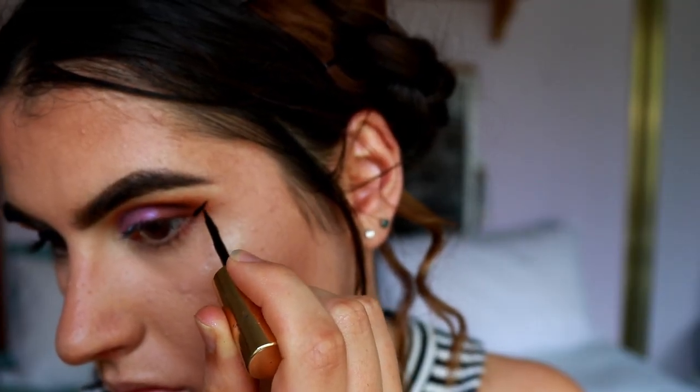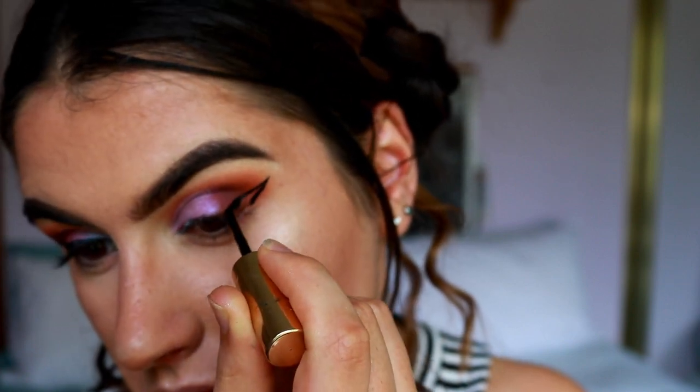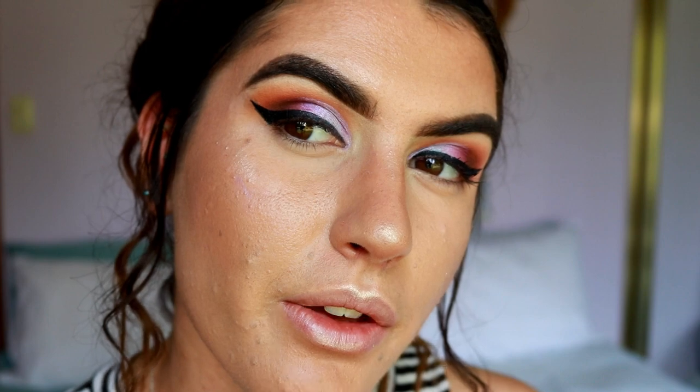I'm going to add a wing liner to this look as well. I'm taking my Everlast liquid liner and lining my eyes with a bit of a wing. The wings were a little uneven — not my best wing day! Next up is mascara and lashes, which I'll apply off camera.